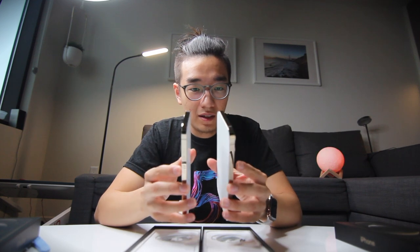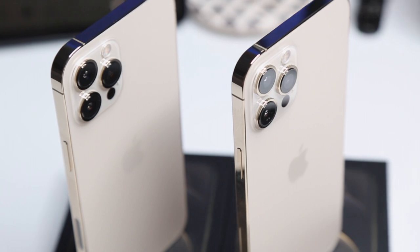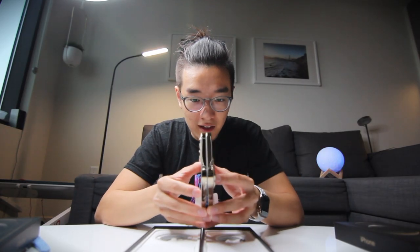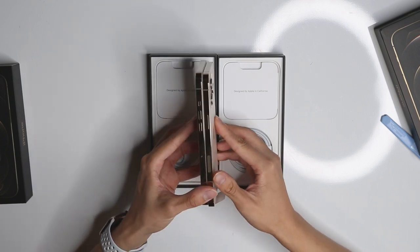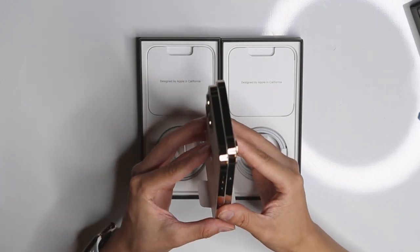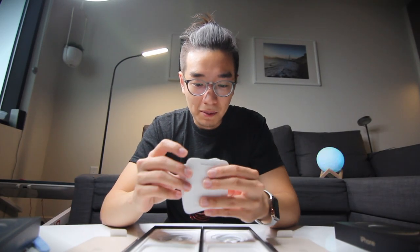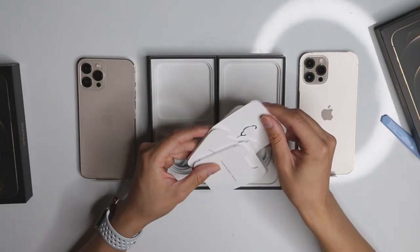My first impression of these iPhones is they're definitely big. This is the biggest iPhone yet that Apple has made. The sides are definitely shiny and it's picking up a lot of fingerprints already. On the side here, you can see the millimeter wave sensor, which is only currently available in US markets. As you can see in the box, it's pretty much the same thing — the Apple stickers, instruction manuals, and the SIM ejector tool on both iPhones.